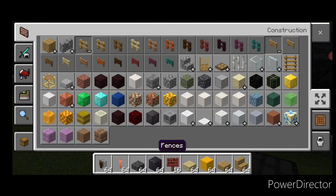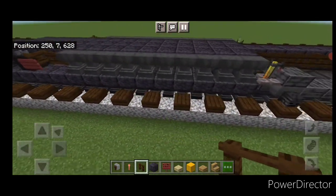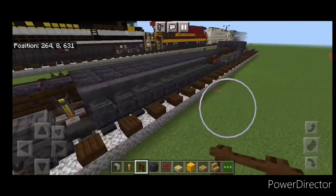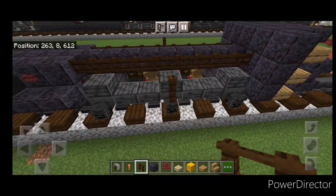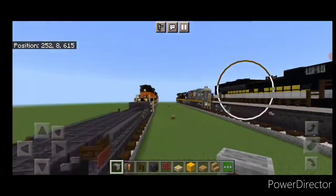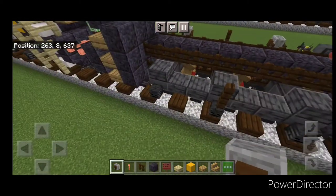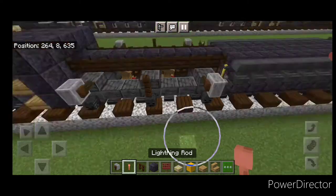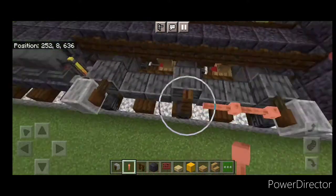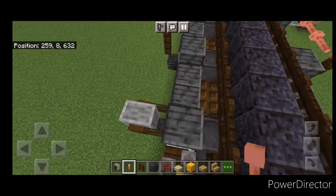Grab a dark oak fence and put one on the center wheel, same thing on the other side — one on the center here and one here. Then take grindstones — one here and here, same thing over here. Repeat the process for this truck and on this side. Then take lightning rods and put two here, two here. Turn around and do two here and two here.